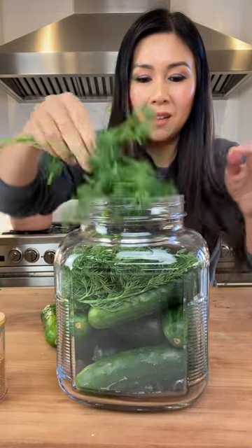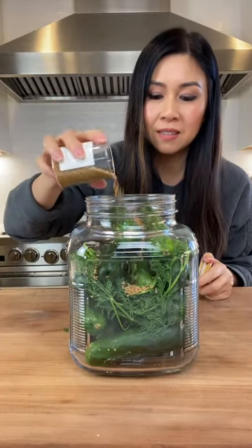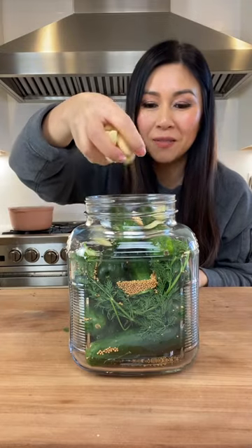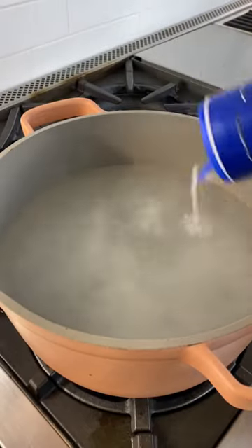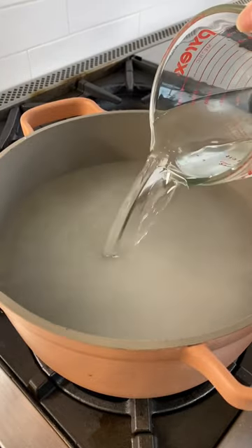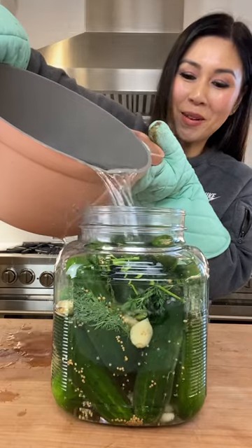I love the smell of dill. This is mustard seeds, a big handful of garlic, a pot of hot water, sea salt, vinegar. The best pickles are homemade pickles.